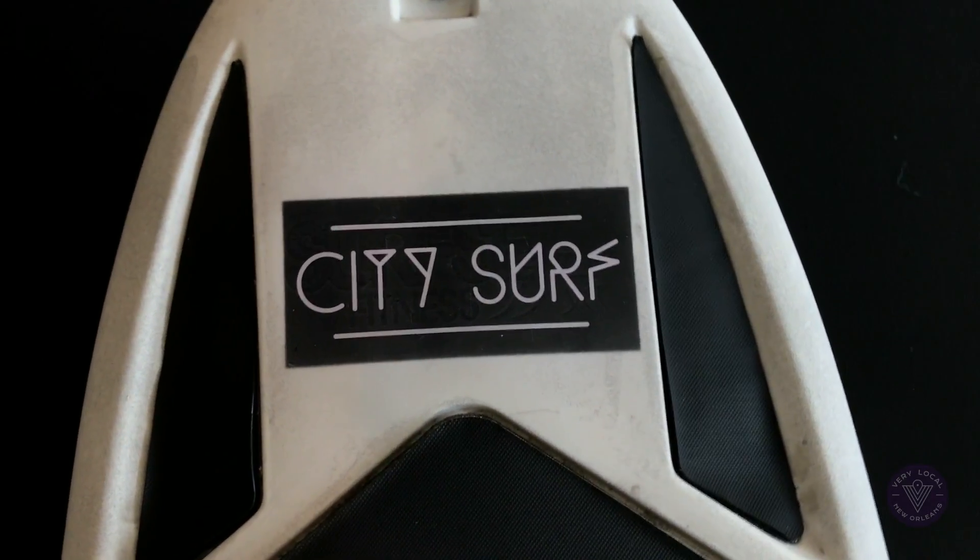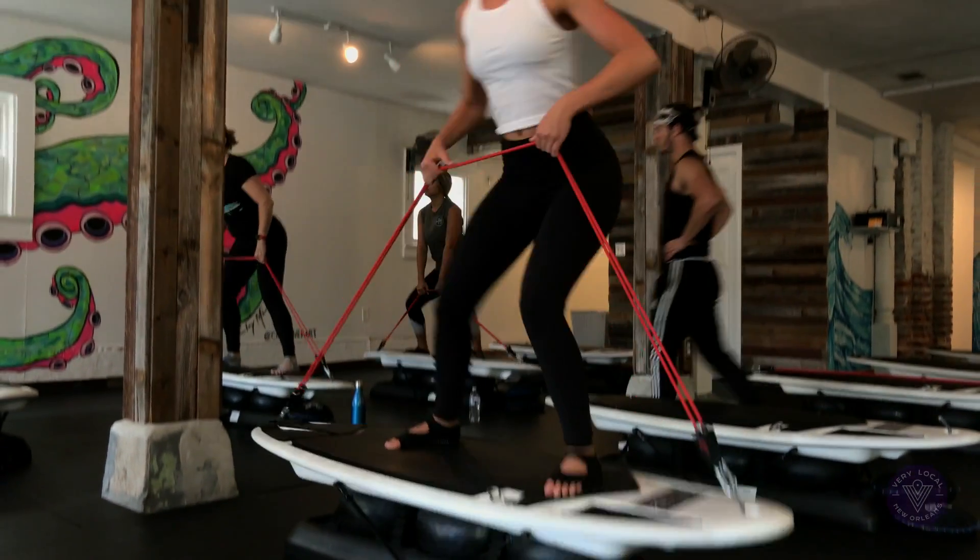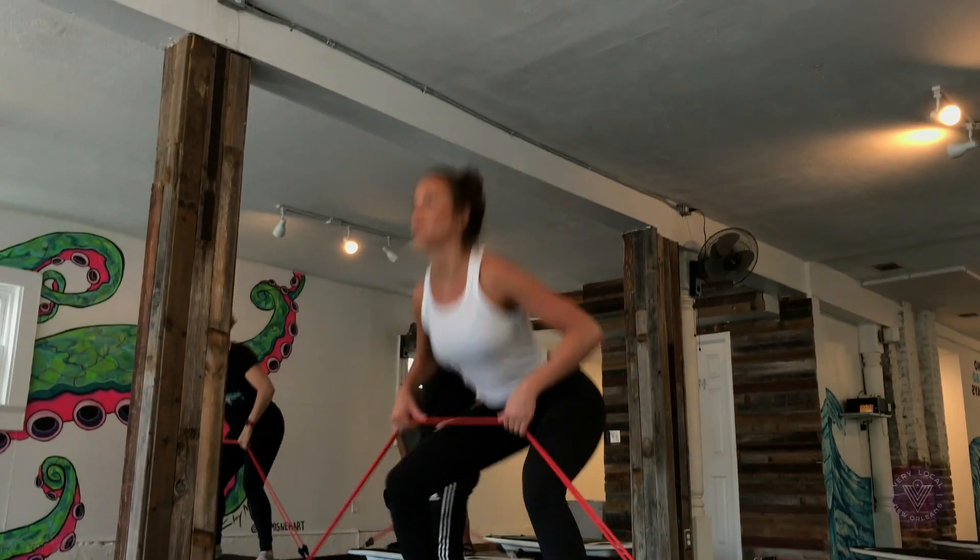CitySurf is a group fitness concept. We do everything on stability surfboards. We have eight different classes that are all done on the board, so we utilize the board as much as possible. We're not necessarily teaching you to surf, but you're using those surf-specific muscles that create that long, lean surfer body.